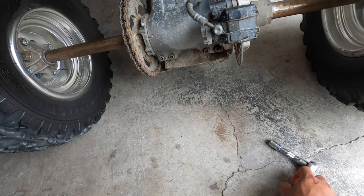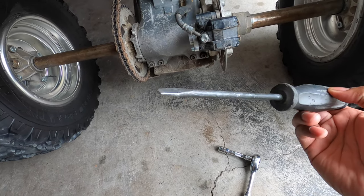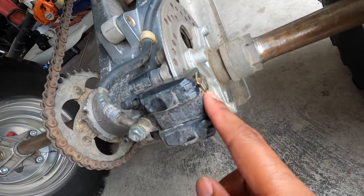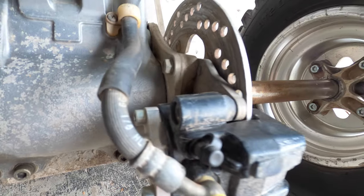It seems like all we're going to need is a 12 millimeter, a screwdriver, and a little hammer. The bolts here and here are 12 millimeter, and then the ones that mount to the bottom are also 12 millimeter.